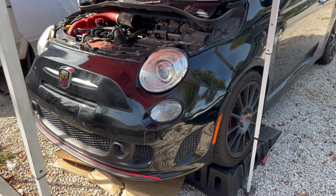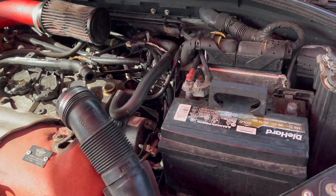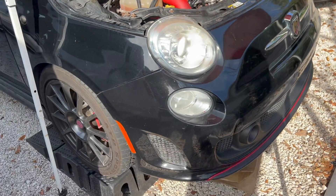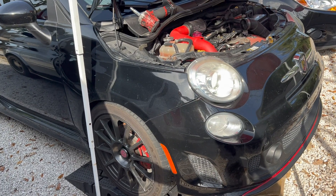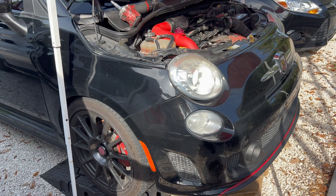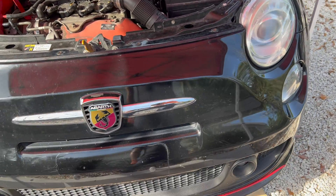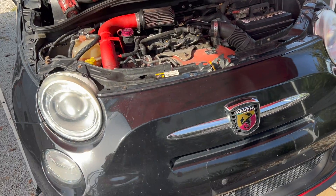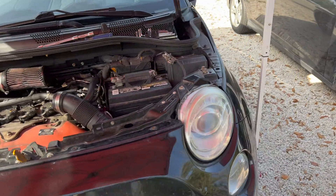What's going on guys, today we are prepping to pull the transmission on the Abarth. If you're asking yourself why I'm pulling the transmission, it's not because the transmission is bad, but because the crankshaft position tone ring has cracked and that's the only way to get to it. One of the symptoms of this issue is the dreaded P0339 code, which is the crankshaft position intermittent code.